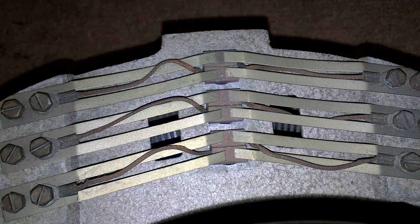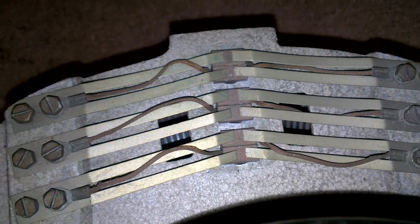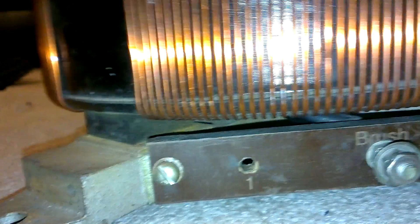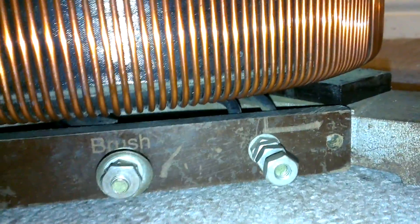I just want to quickly show you around it. It's got six brushes there — if you can see that, yes, six brushes. And on the side it has five, four, three, two, one connections. And on the other side it has one, two, three.